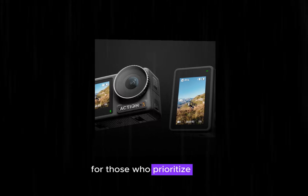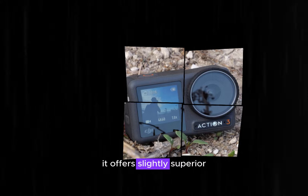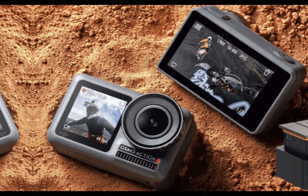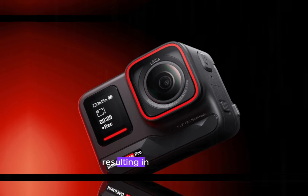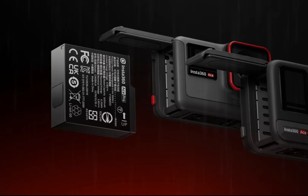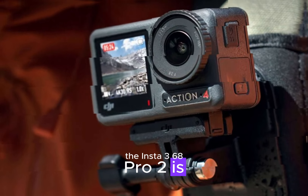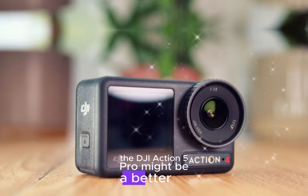For those who prioritize video, the DJI Action 5 Pro might be the better choice. It offers slightly superior video stabilization, which is essential for capturing smooth footage during action-packed activities. Additionally, its color accuracy is generally considered slightly better, resulting in more natural-looking videos. Ultimately, the best choice between these two cameras depends on your specific needs and priorities. If image quality is your primary concern, the Insta360 Ace Pro 2 is likely the way to go. However, if video stabilization and color accuracy are more important, the DJI Action 5 Pro might be a better fit.